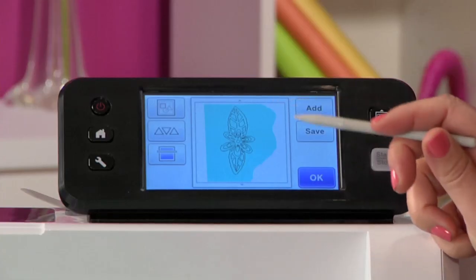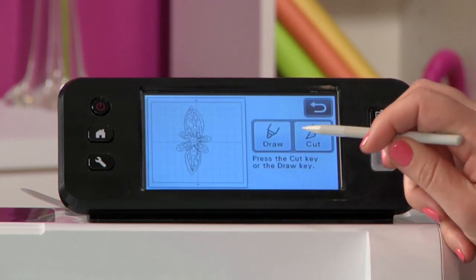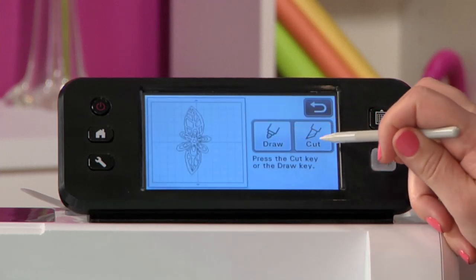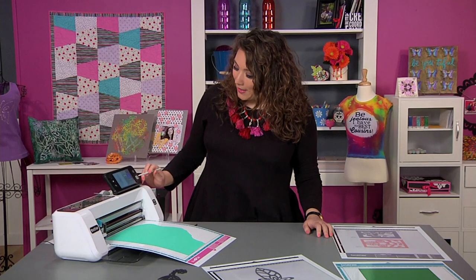It's exactly where I want it — I don't have to move it, resize it, or do anything. So I'll hit OK. I can either draw it or cut it; I'm going to cut it. I've already set my blade properly to cut cardstock, so I'll press start and we're going to be off to the races.